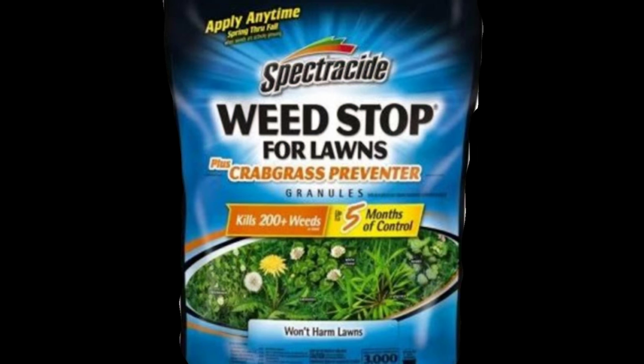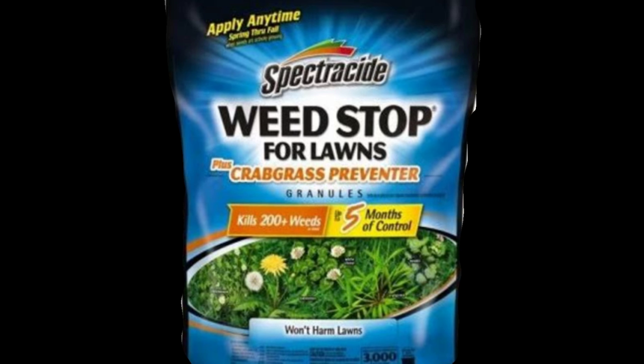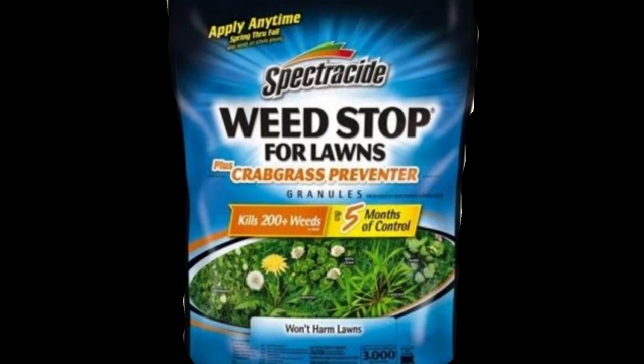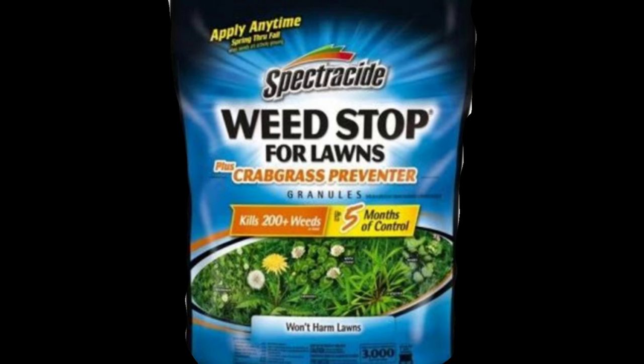There's also things like Spectracide weed stop. You can get this from Home Depot or Lowe's. Walmart usually carries it sometimes. This is good for lawns that already have active weeds growing, as it does have a pre-emergent crabgrass preventer.